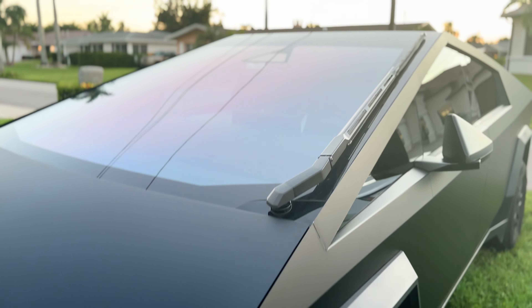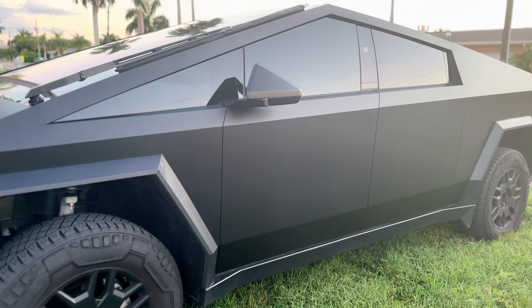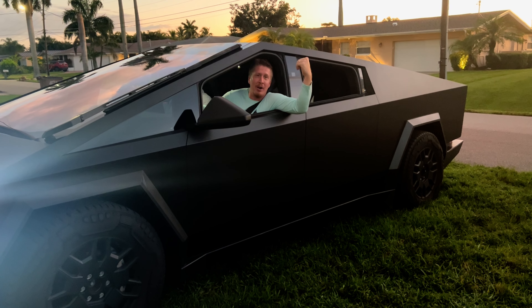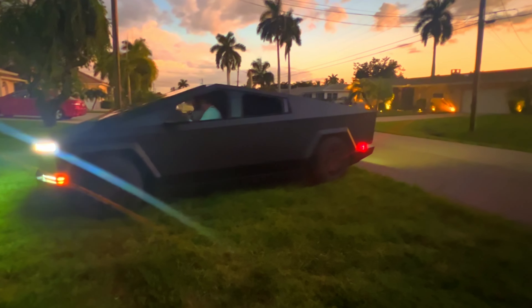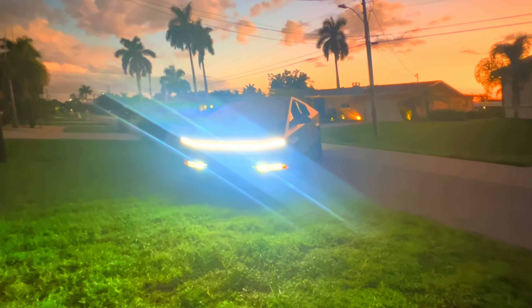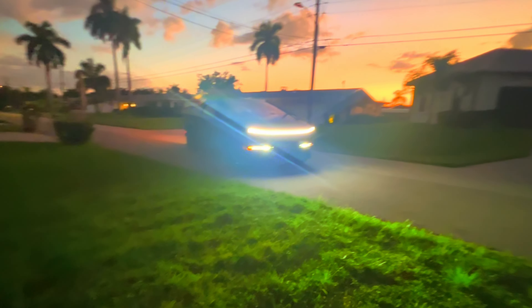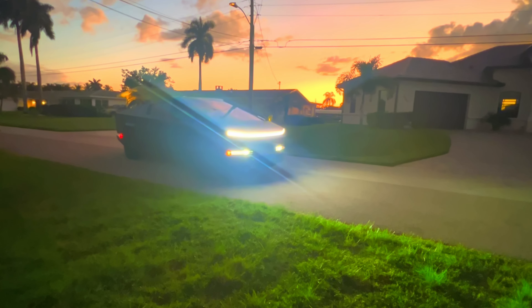And then we gotta meet up with a friend who has something pretty cool to show us — never thought I'd see this in my front lawn. We got our new kayak hauler — I'm pretty sure we can haul some kayaks in this!